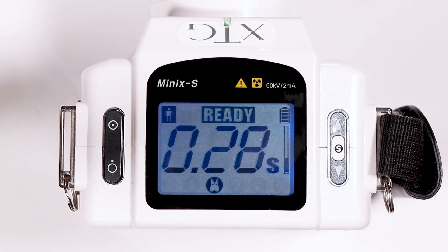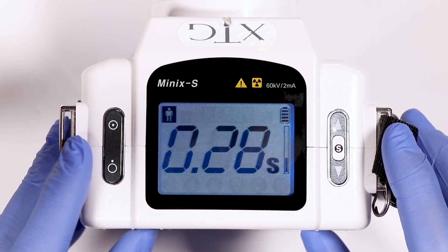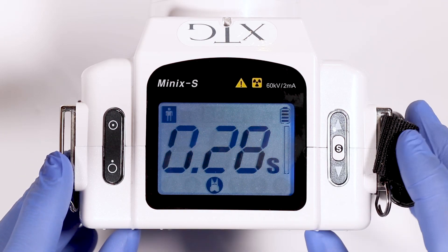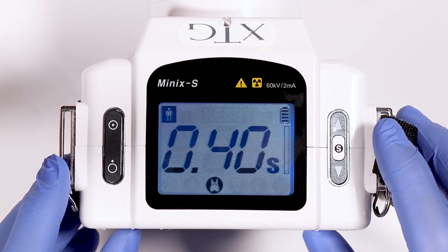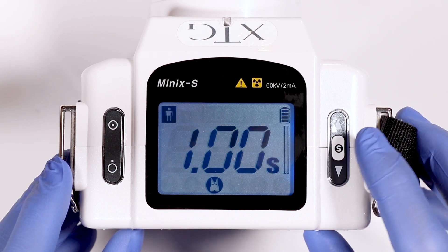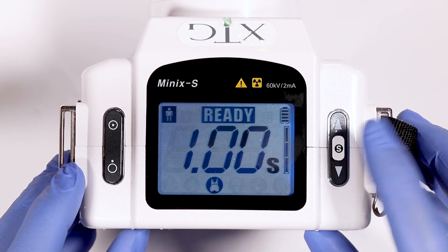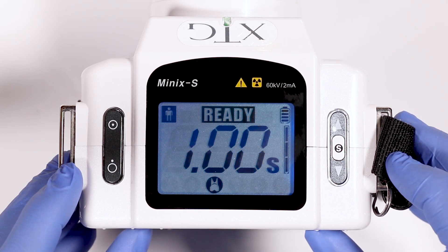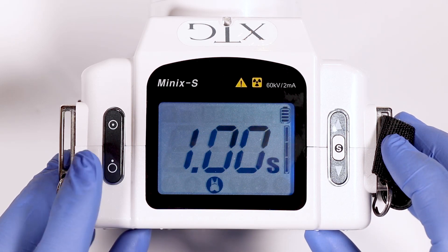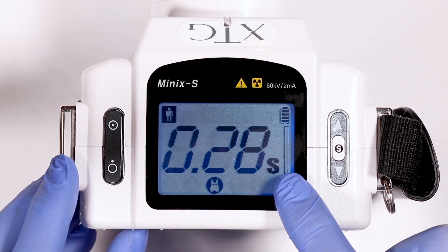To change from digital x-ray sensor to phosphor plate or film, press and hold the S button, then press the power off button two times and you will see the bar flash. Touch the S button and two bars will show — this is the phosphor plate mode. Touch the S button again and it will show three bars, which is your film mode. Press and hold the S button and it will save. To change back to digital x-ray, press and hold the S button, touch the power off button two times, then press and hold the S button and it will save back to one bar, which is your digital x-ray.